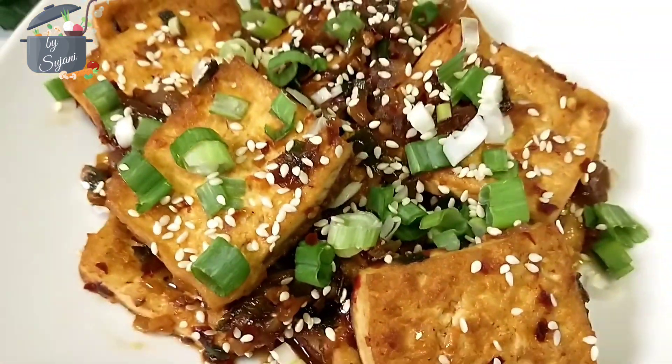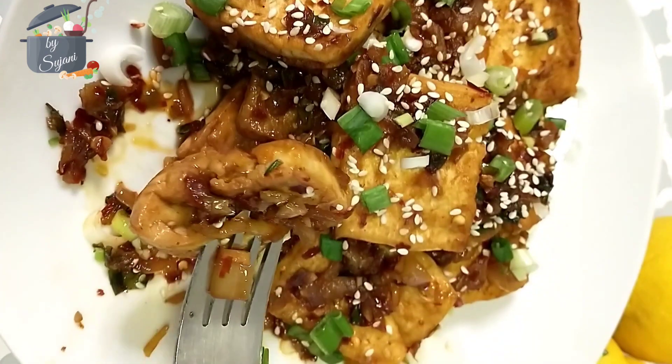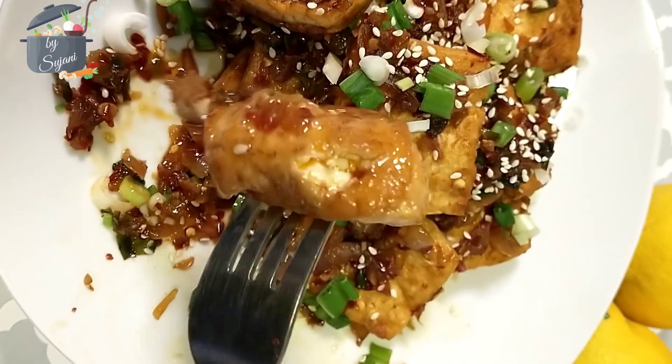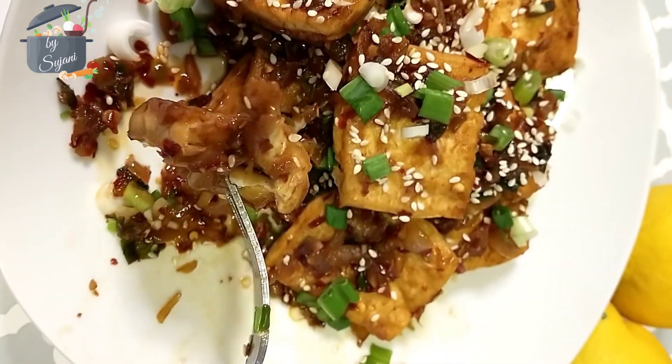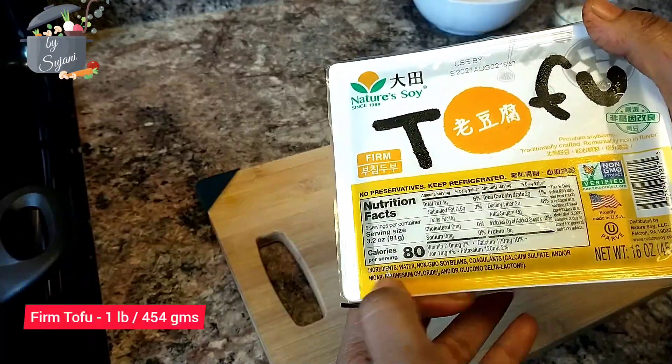Hello food lovers, welcome to my multi cuisine. My name is Sujani, and in today's video I'm making braised tofu, which can be a very good side dish for rice or noodles. So let's start cooking.